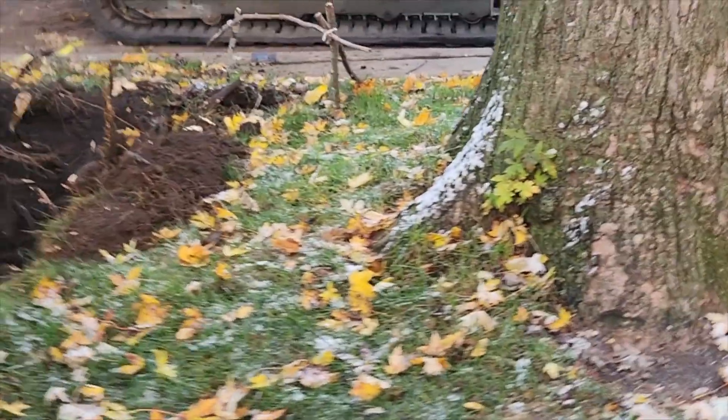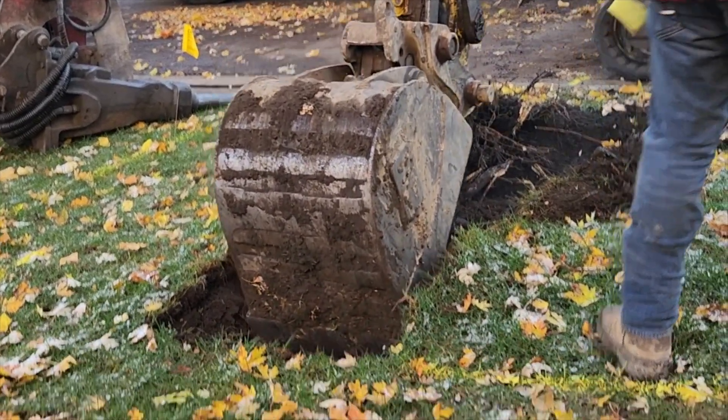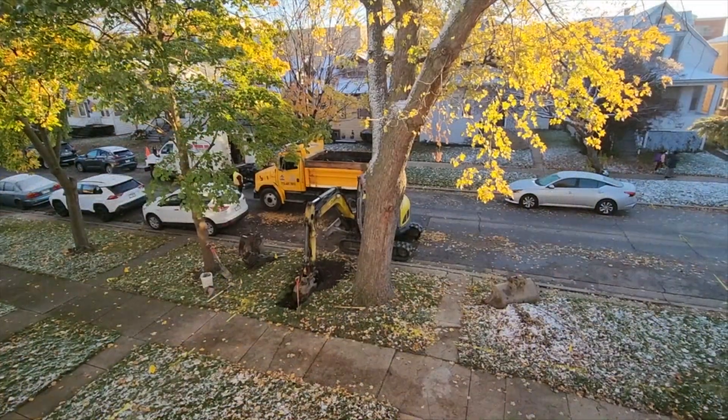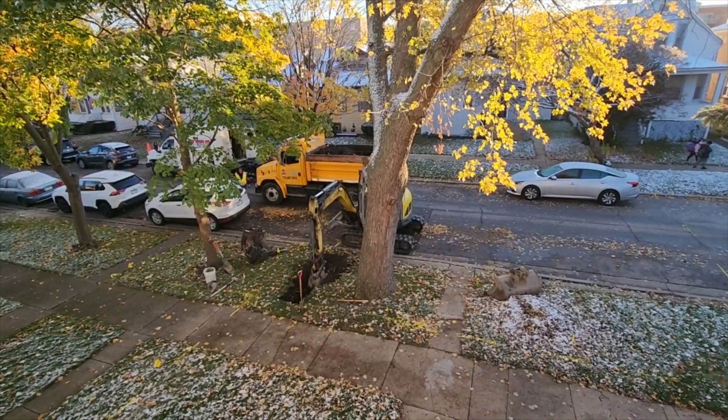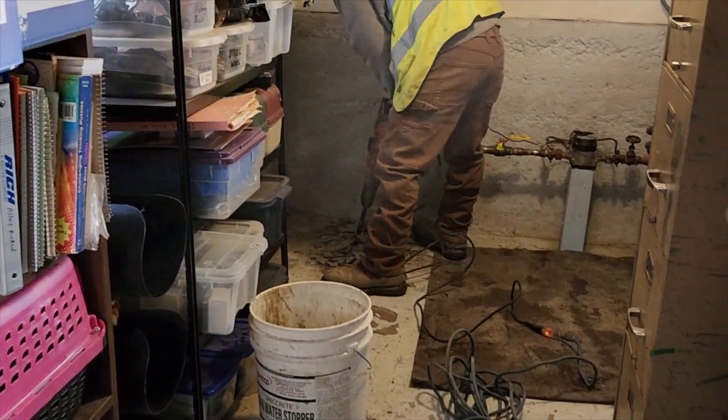They began digging right next to this large maple tree and had to work their way through a lot of roots. While that was happening out front, another worker came inside and began busting up my basement floor, where he would need to dig down about two and a half feet.